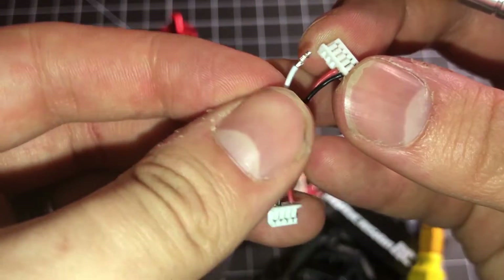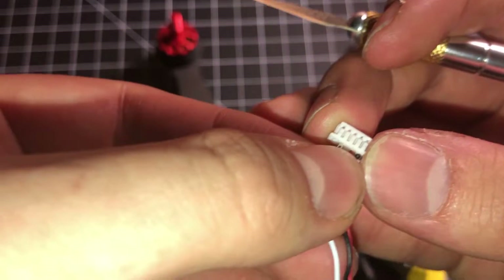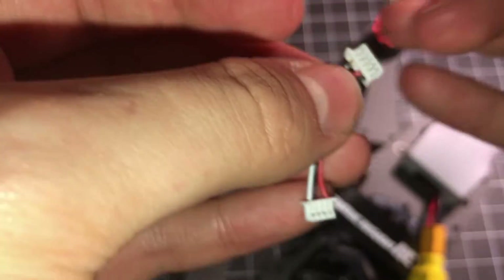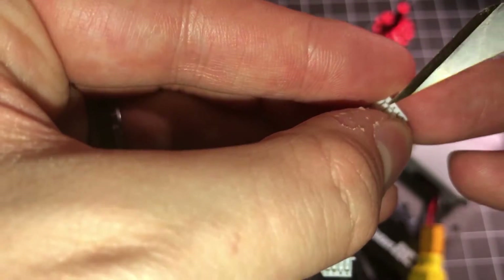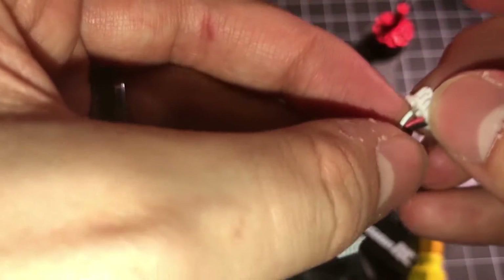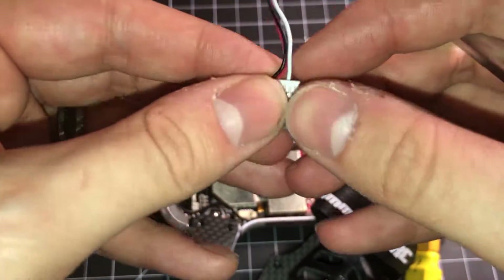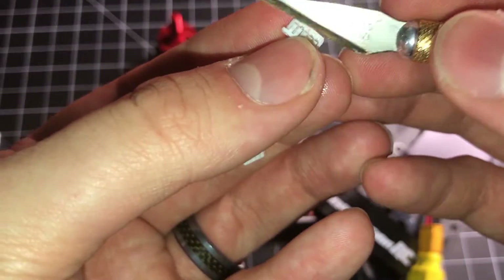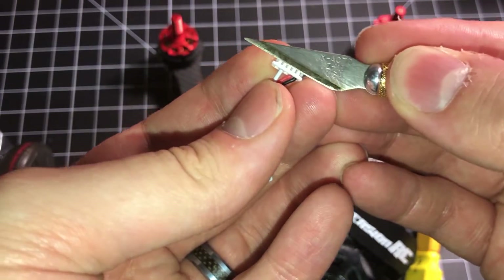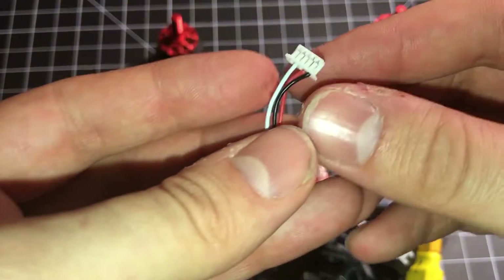I'm going to go ahead and put this pin into here. You're probably going to have to loosen this just a tad. Then you should just be able to kind of press it in. There you go. And then what I like to do after that is take the knife and sort of press down hard on the pins. And now you're good to go.